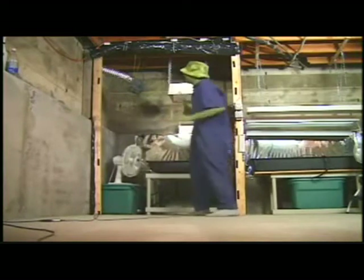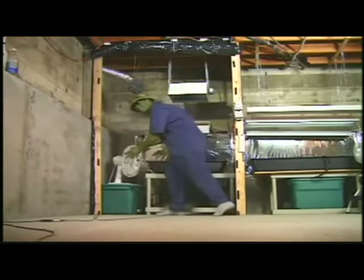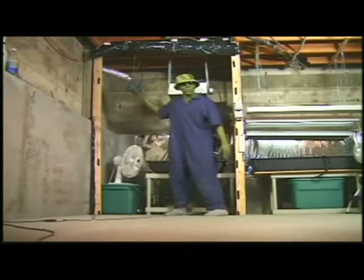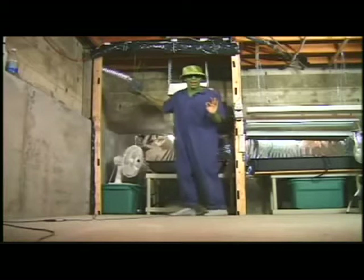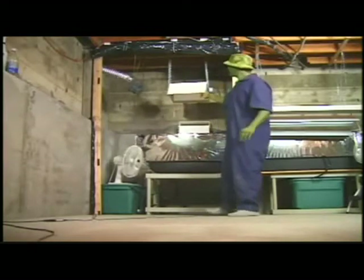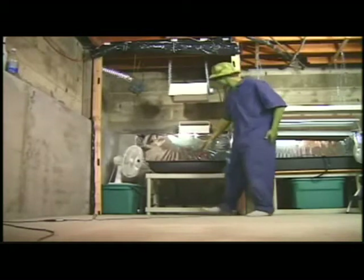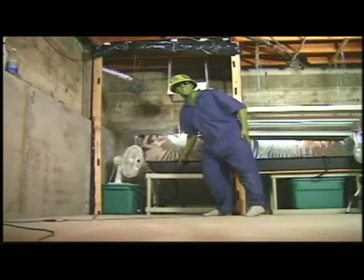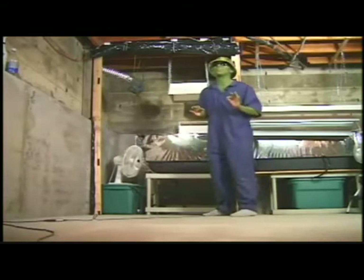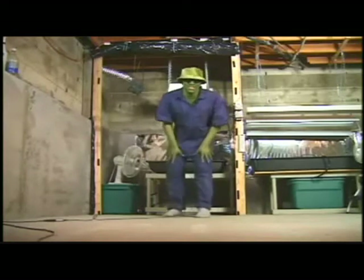My flowering room is almost done. I've got my oscillating fan and my squirrel cage fan — I have plenty of air movement. I have a 400-watt high pressure sodium light, which is going to be perfect for flowering big buds, and I have a hydroponic system that waters my plants really efficiently. All I need now to make this room perfect is CO2.